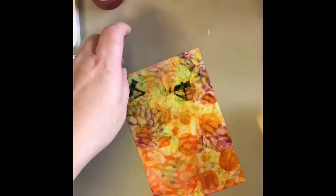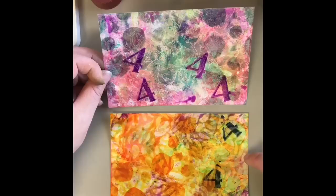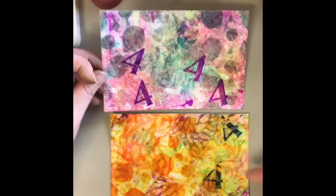And once you get it all wiped up, here's what we have. Even though this was not the direction I was going with this one, I think they're both very pretty. So you can see the difference here. One is with the perfect medium, the one up top here. And the other one is with the Versamark. And I think they both work just as great. I don't think you should rush out and buy one over the other.